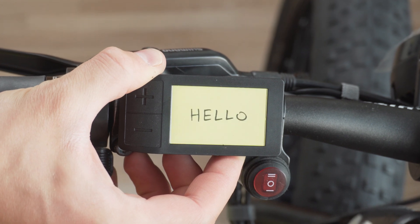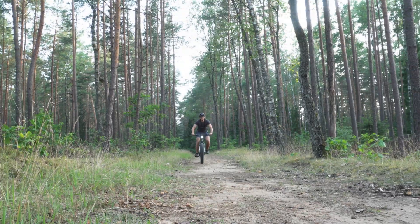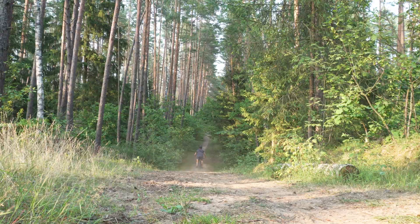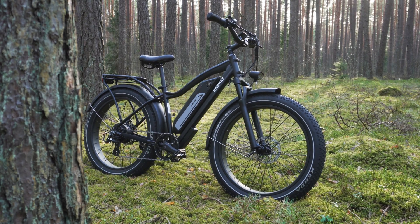With all this effort I was able to build this fat tire electric mountain bike that is really fun to ride, but how does it compare to a store-bought e-bike like the Himiway Cruiser, and is it worth building your own?